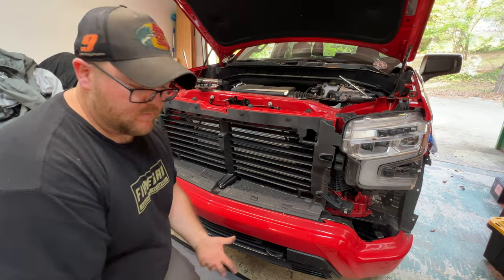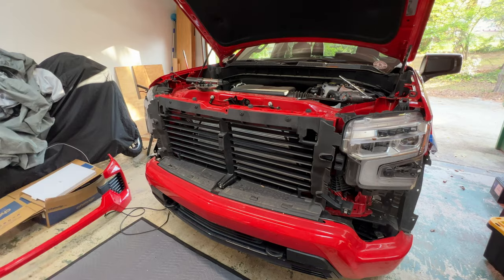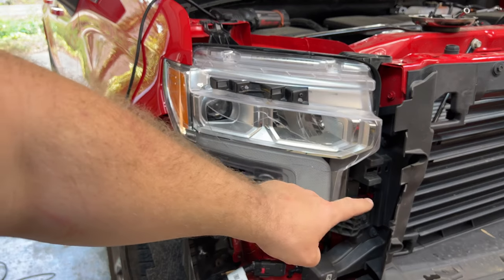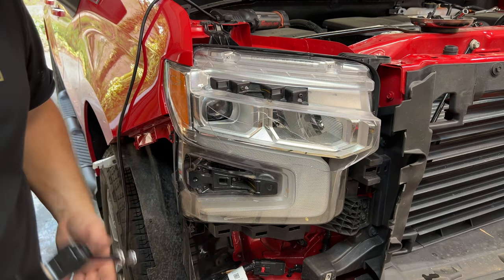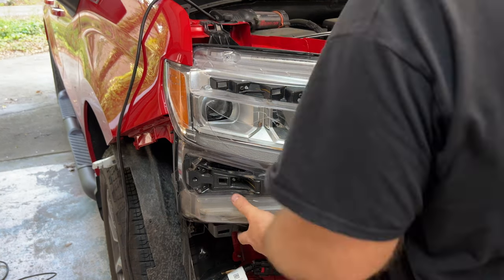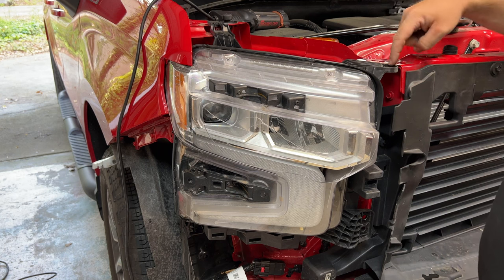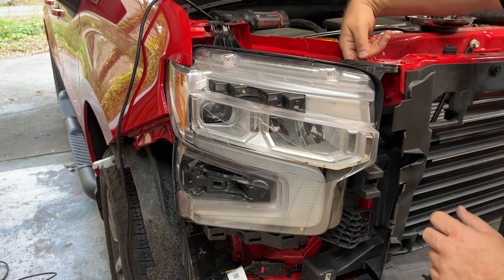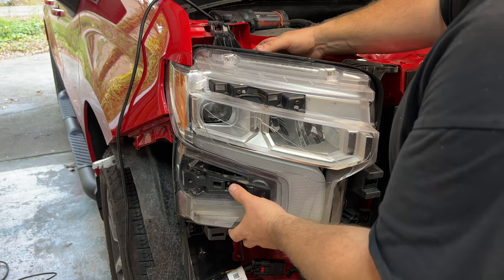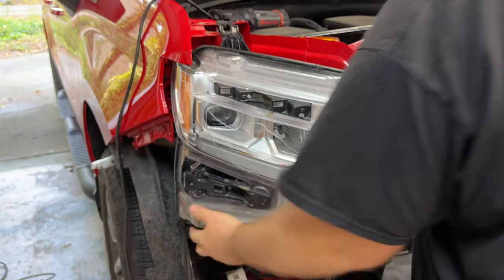That's how you take the grill off a new Silverado — pretty involved! Now we can start taking the headlight out. I'd already gotten the top two bolts out earlier; there are two more bolts down here and a bolt on the side. Get those out and the headlight should come out. There were also two little tabs up here that you just pry up slightly — they have little pins that stick into the panel to hold it in place.